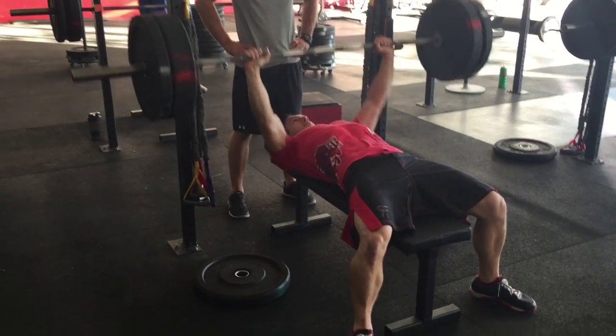There's Grant. He's got a pretty decent bounce off the bottom. Pretty long arms — a lot of pushing he has to do to get that full lockout.